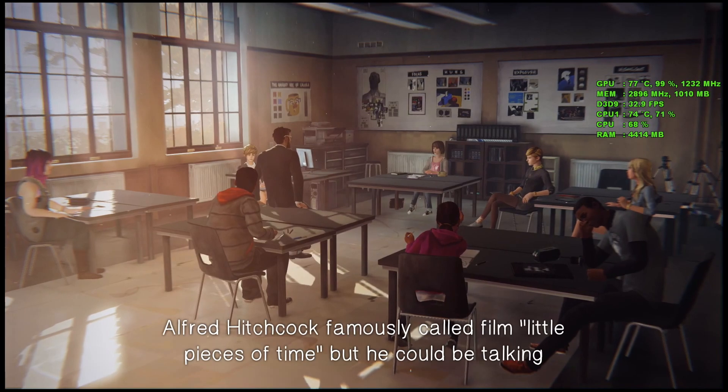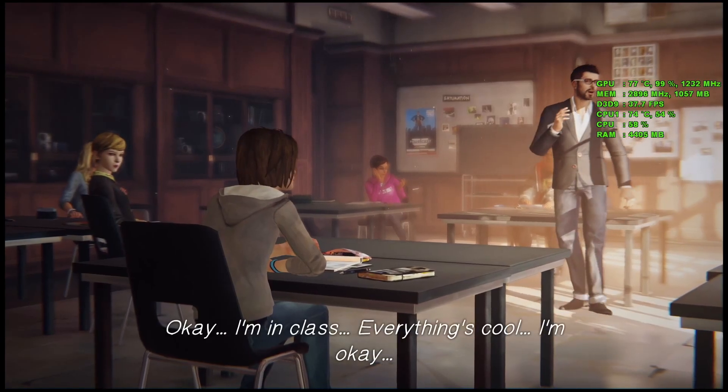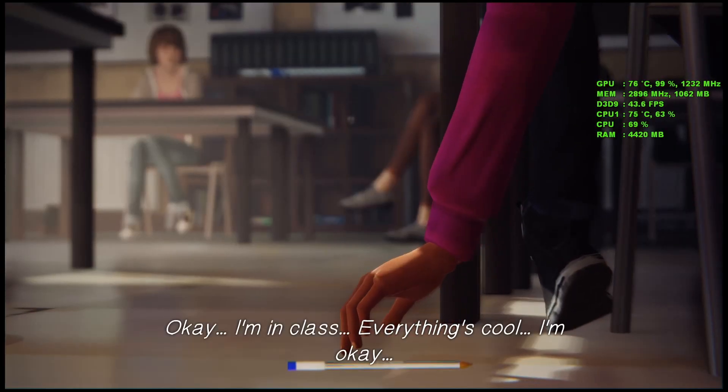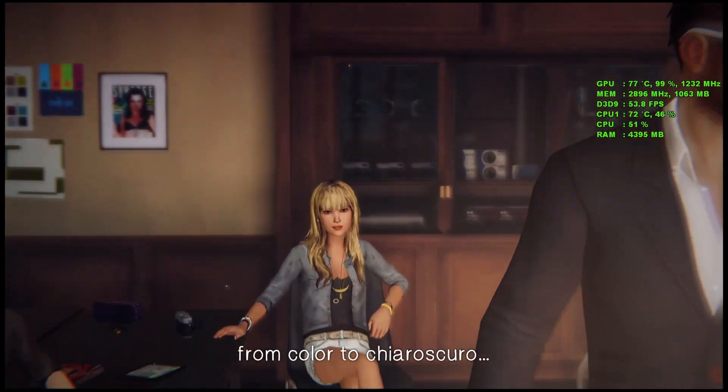I'm going to continue playing the rest of the episode 1 demo. If you find the video useful give me a like, give me a comment. I hope you enjoy the rest of the gameplay. Goodbye.